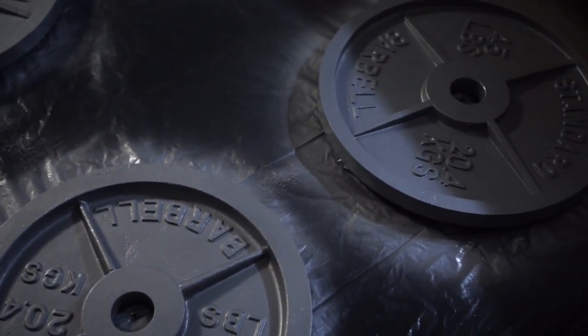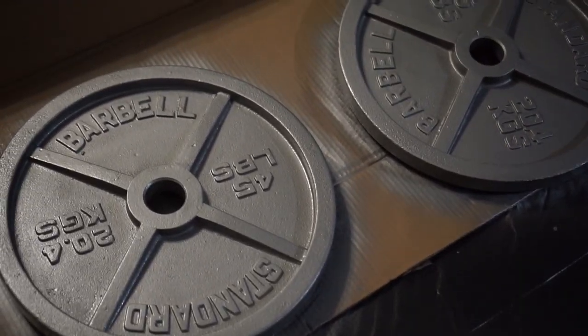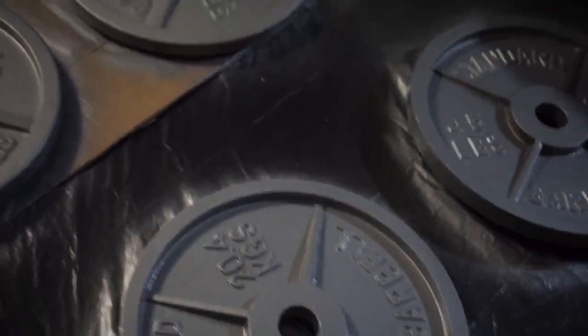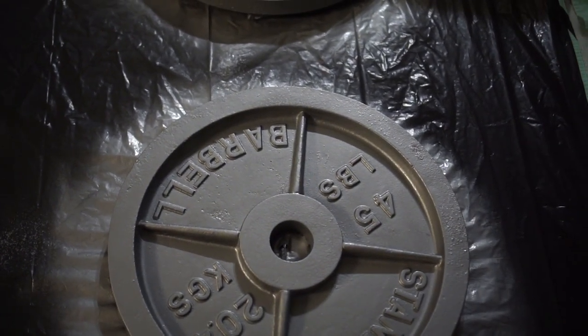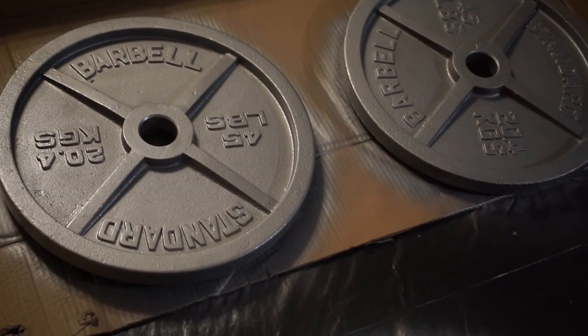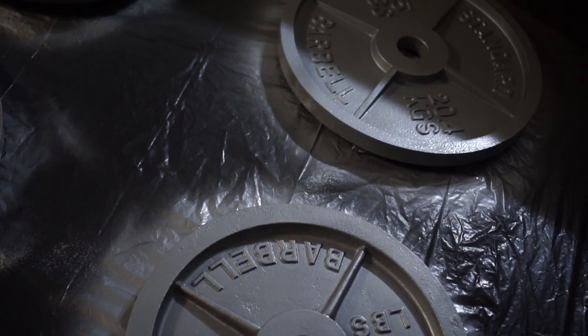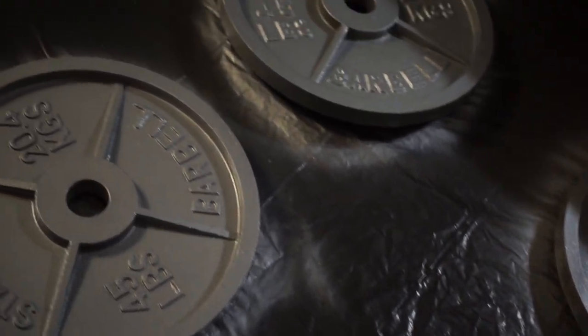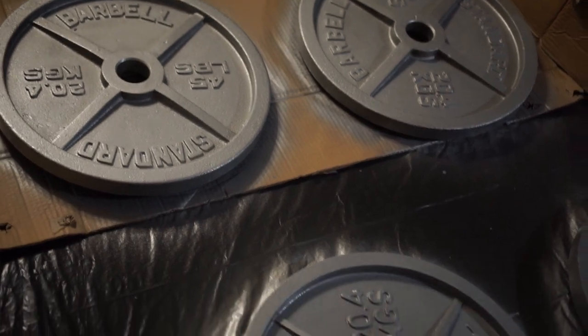We just got done doing the first coat on the top side — take a look at what it's looking like now. Pretty big difference. For these six 45-pound plates, doing all the face sides on one side took one full can of Rust-Oleum spray paint, just in case you need a rough estimate of how much to buy. We're going to let this dry overnight, and hopefully it's dry when we wake up tomorrow. Then we'll flip it, do the other side, and try to get as many layers on as we can before we train again in two days.